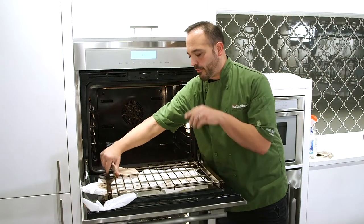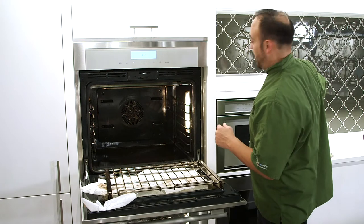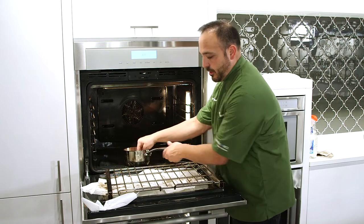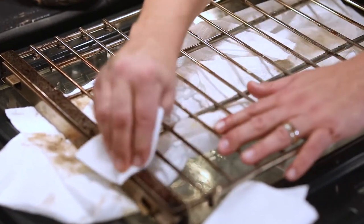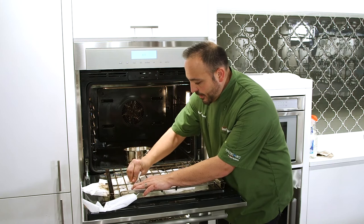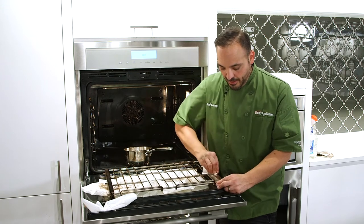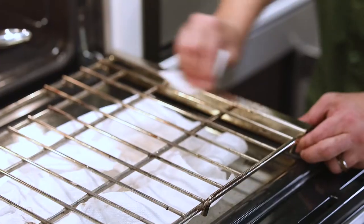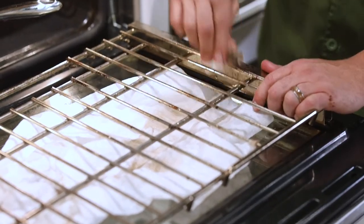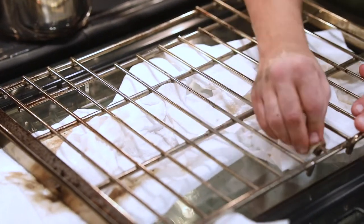Let's talk about the oven rack quickly. If you don't have time to soak these overnight, it's still the same method — grab a scrubby of your choice and go with that white vinegar. I'm doing it out here just to show you, but you could do it in the sink as well. You'll get a little bit of that grease and grime off. Not the heavy baked-on stuff — all our dirty trays sit on here — but look at that, it still comes out pretty nice and clean.